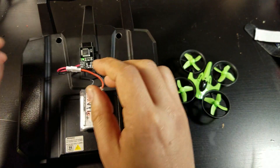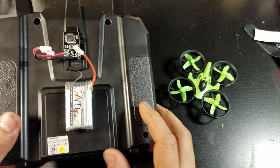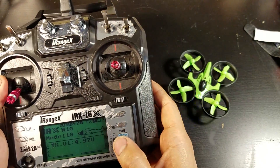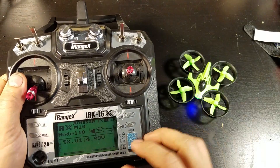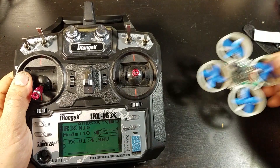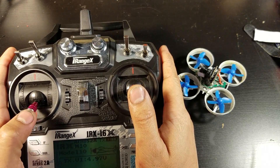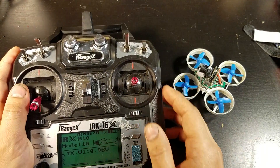I haven't tested the range yet. It's spec'd out at 100 meters — I don't know how true that is, but I'm sure it's much better than these little toy controllers. So there you have it: really easy to use, simple. It's so much easier to control the drone with this full-size transmitter than these little things. Thanks for watching.